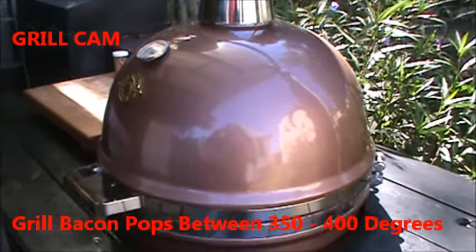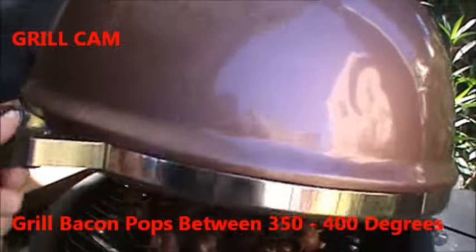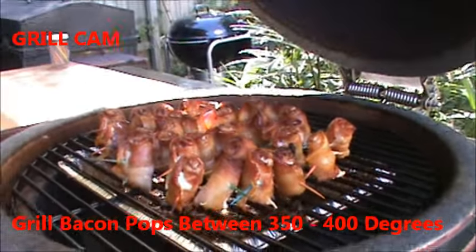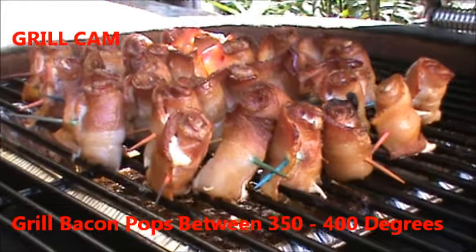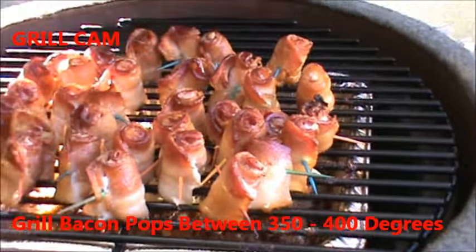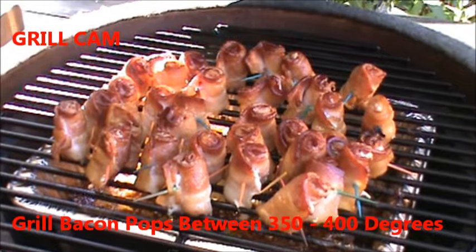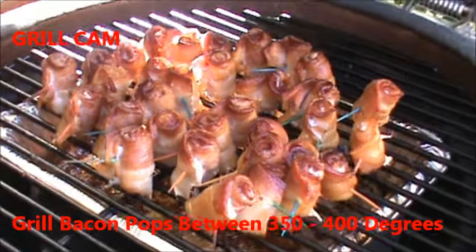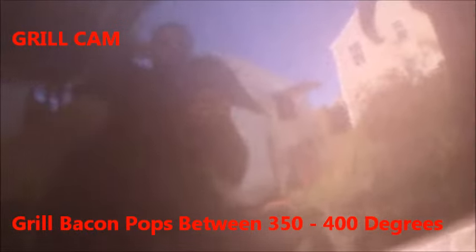Here we are on grill cam. As you can see, we've got the grill dome popping — looking great. They're just now starting to get nice and crispy. They've been in about 30 minutes now and we're going to let that fat render just a little bit longer. I'm going to close this grill dome lid, and when we get back I'm going to show you how to put the Candy Q BBQ sauce from Ledyard BBQ Company on these babies.